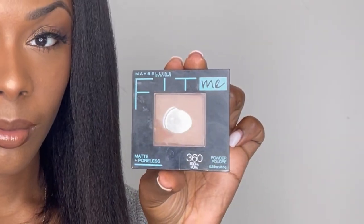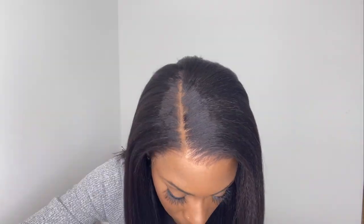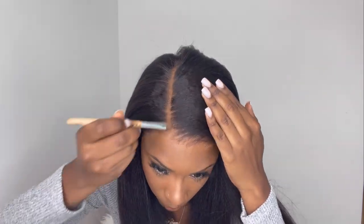Now I'm going to take my Maybelline Fit Me powder in shade 360 and apply some of this powder on top of the lace to help hide my stocking cap underneath and to also help the parting space look a little bit more like scalp.